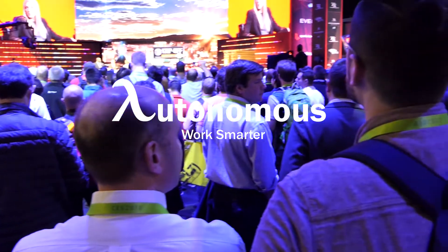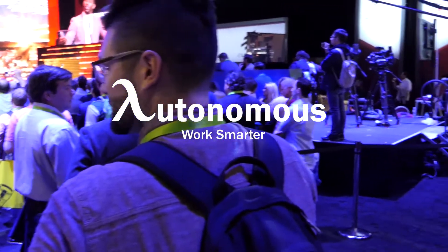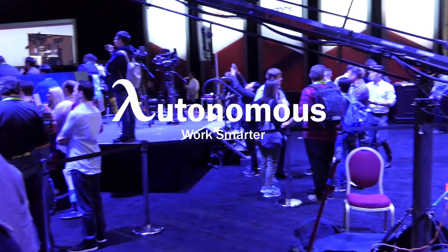A big thank you to Autonomous for sending me out this year to CES to check out their products and to work smarter — check out the description down below. Hey guys, I'm here at 2018 CES over in Las Vegas. I'm here with Dr. Mario.